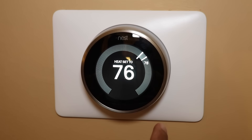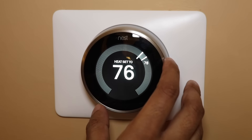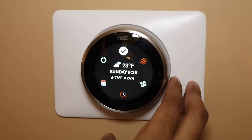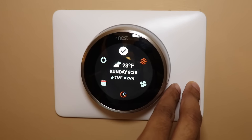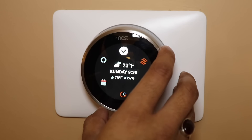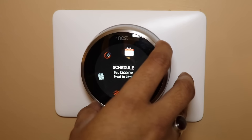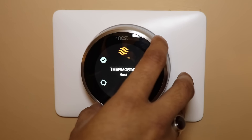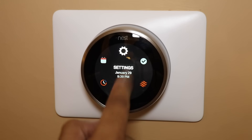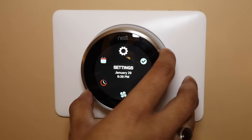To get to the different menus, you simply click on the wheel. From here, the first display will show the current outdoor weather conditions, the day and time, the current indoor temperature, and the indoor humidity. If you turn the wheel to the right, it allows you to explore the different options available within the menu. Let's take a look at the settings tab — once you get to the menu you want, you simply click on the wheel.